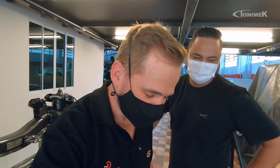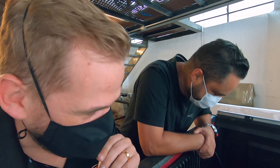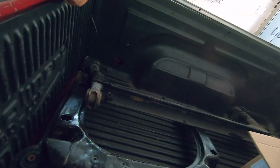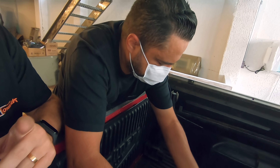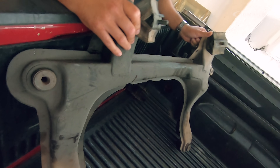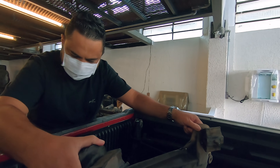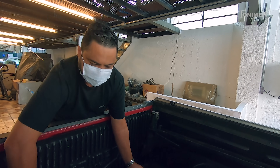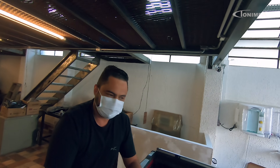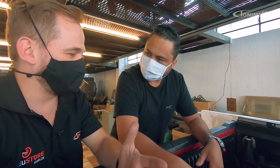Vamos dar uma olhada no que eu trouxe para você. Neves, esse daqui é o GTI Azul Monaco que a gente está fazendo lá na oficina. As buchas do eixo traseiro cansadas, os coxinhos do motor cansados, bucha do quadro cansado — a apresentação está muito feia. Muitas vezes o cara entra aqui e acha que um trabalho assim é para milionário, mas não é uma coisa fora da casinha. É uma coisa atingível, alcançável.